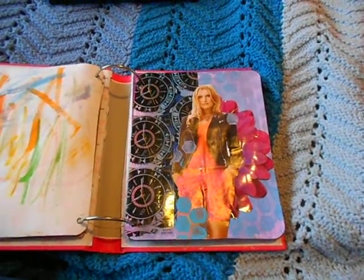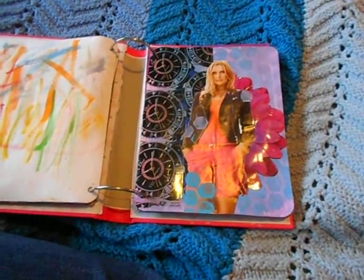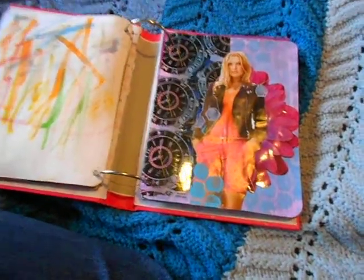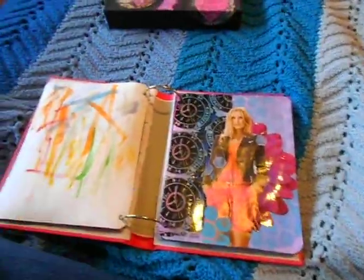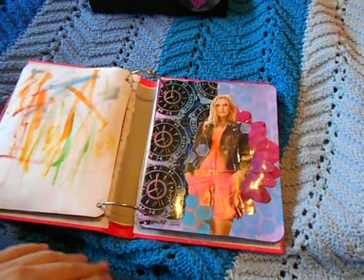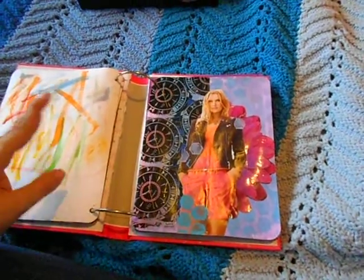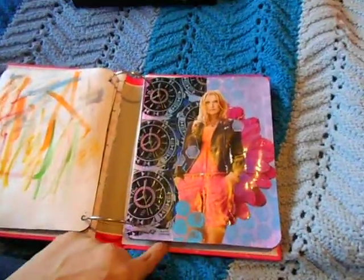Hi everyone, welcome back to another video. This time I'm going to show you what I've done in Soul Food. As you know, I haven't done all the lessons in Soul Food so far. A lot of it has to do with drawing and detail painting and I'm not good at that. So I've been doing a lot of the mixed media and collage lessons — the ones I can do with the stuff I have here without going out and buying expensive supplies. I've done about five lessons since my last update.